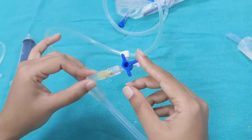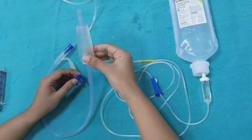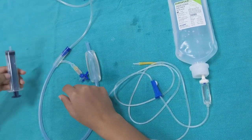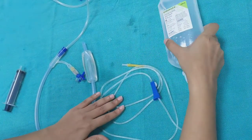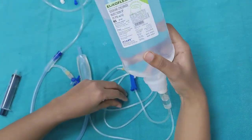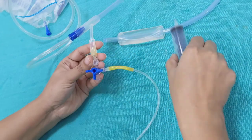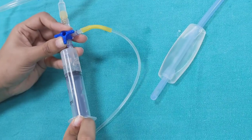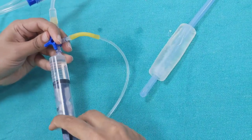Now we are going to demonstrate the installation of this Bakri balloon, for which we are going to need the rapid installation port, a 20 to 60 ml syringe, and the IV tubing that comes along with it. We will connect this IV tubing to a normal saline bag and put it on an IV stand. Then we connect the IV line to one port and the syringe to the other port, and fill the syringe to install it in the balloon.